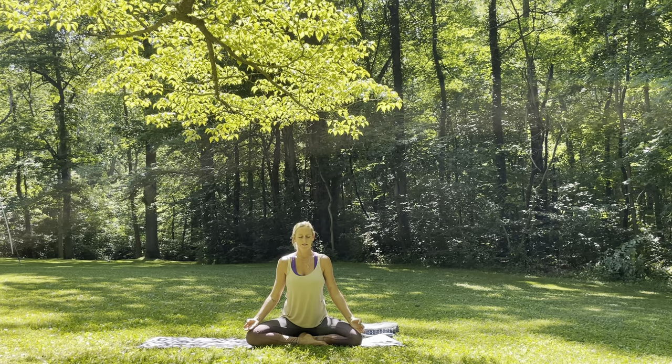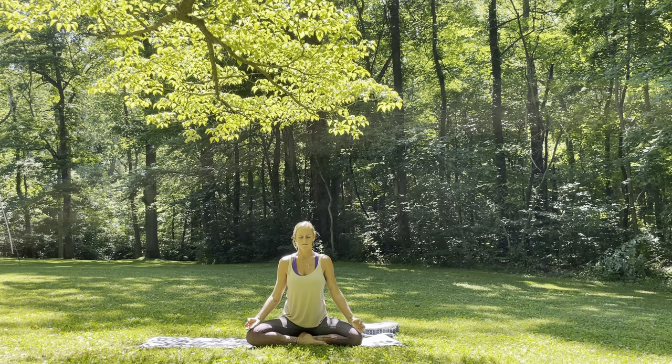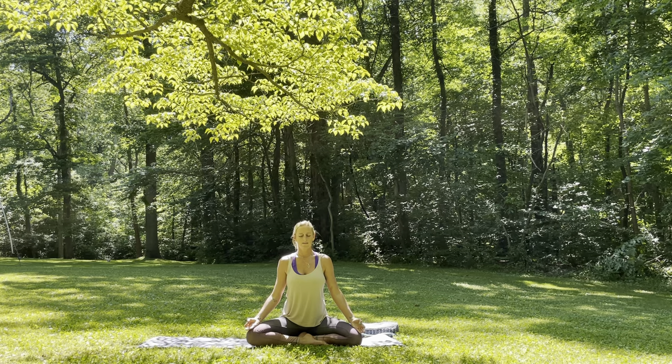Focusing on each inhale, filling the belly, the ribs, opening through the chest. And then exhale through the nose as you pull the navel towards the spine. Slightly constricting the back of the throat, finding a yogic breath — sounds similar to the ocean waves. Mindfully setting an intention for your practice. First week of our six-week challenge, so setting that intention and finding stillness here through your yoga practice throughout this flow.